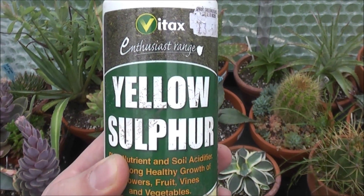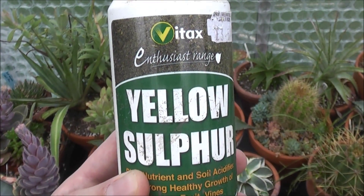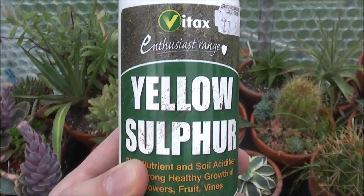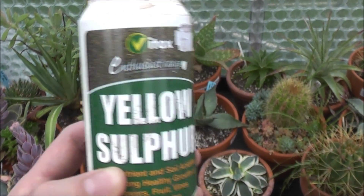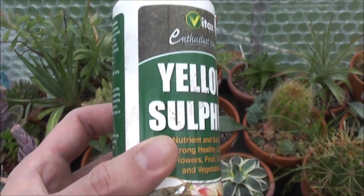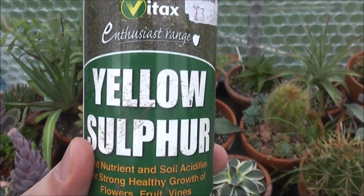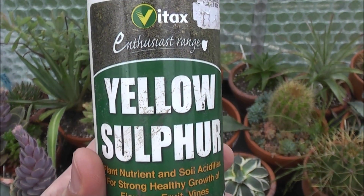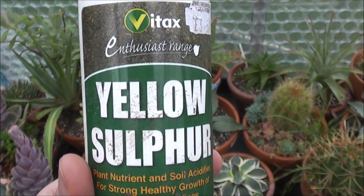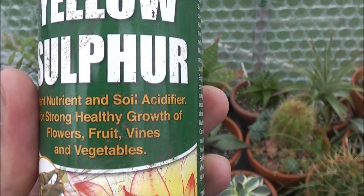The green sulphur is basically identical to this product, with the exception of a little bit of copper added to make it green, so that when you dust this on leaves and put it on plants' leaves, it doesn't show up as much — but it's effectively the same product. So you can still buy yellow sulphur, but you can't buy it for protecting against rot, because that's not allowed. You can buy it as a plant nutrient and soil acidifier.